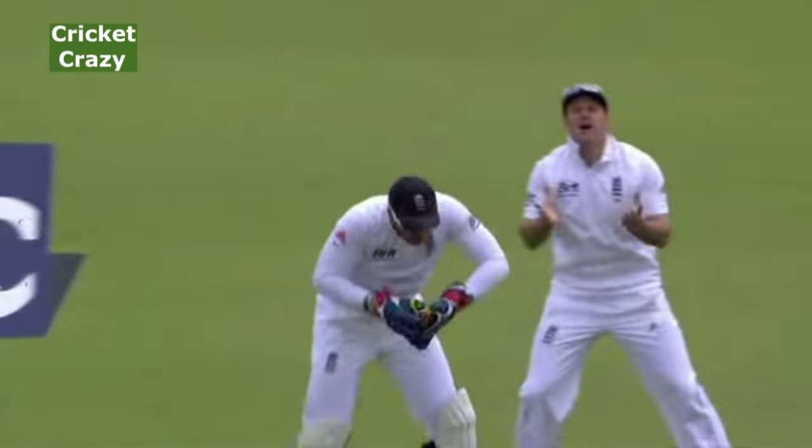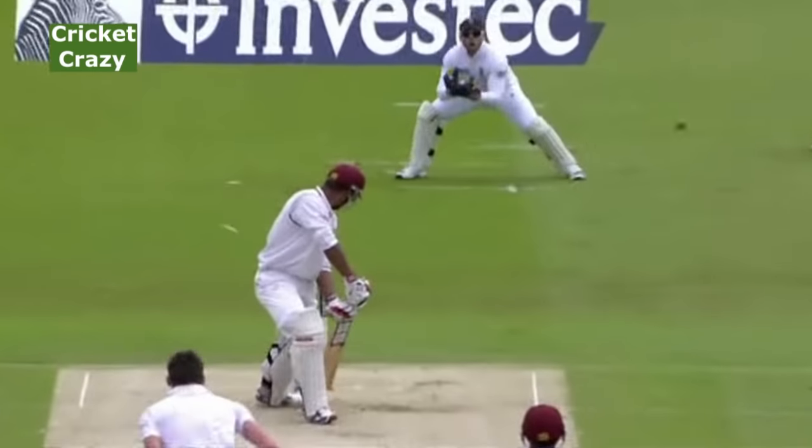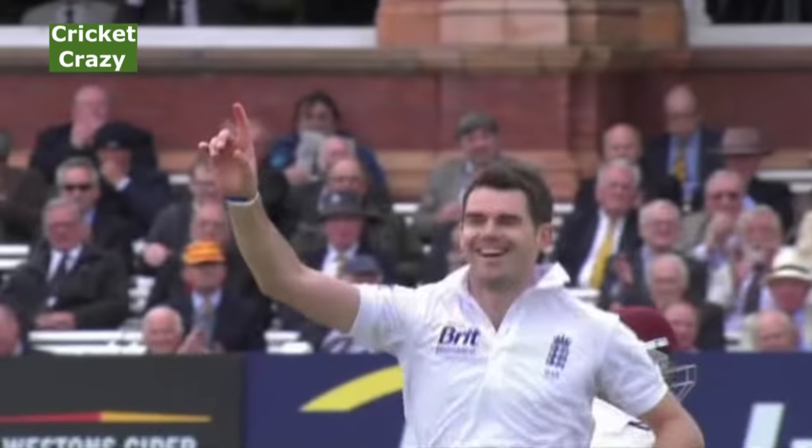Look at this ball — Kieran Powell here, drawing him into the shot, the ball curving away towards the slips, and then Anderson following up brilliantly with the in-swinger to the left-hander the next ball, which knocked him over as he was attempting to leave it.